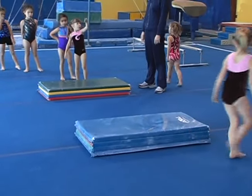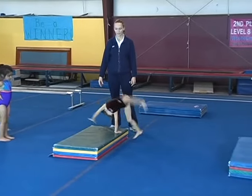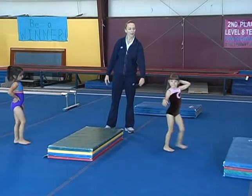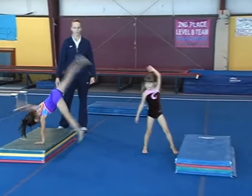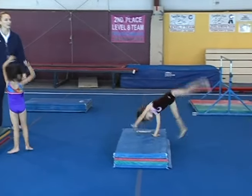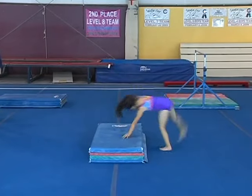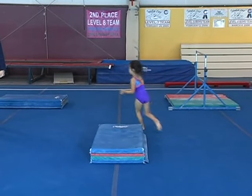Good job. I like to see them land on their feet on this side of the mat. Go ahead Topanga, one more time. Very nice. And you can see as they watch the other kids that they can learn from them to get their hips up higher and to straighten their legs.